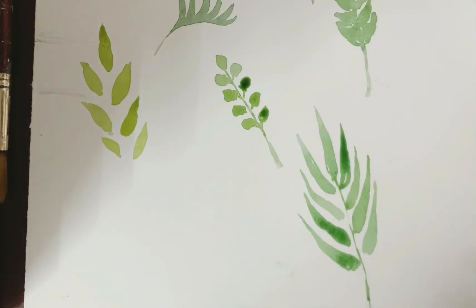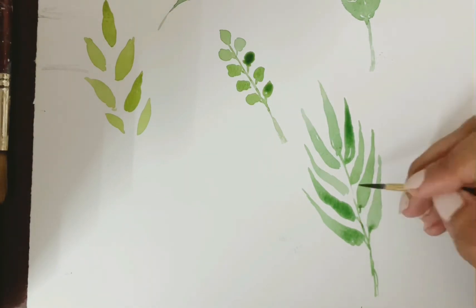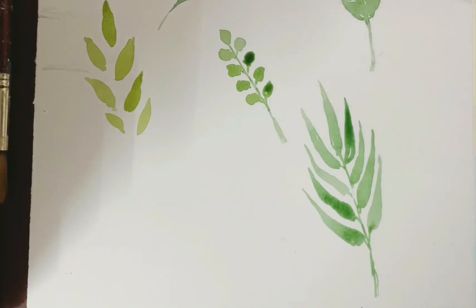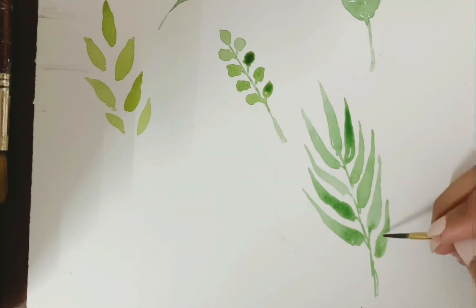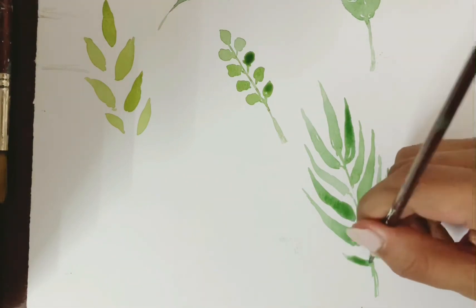The main thing to keep in mind while making leaves is to keep the direction of the stem in mind, so you know where your leaves have to turn, bend, or take a fold.